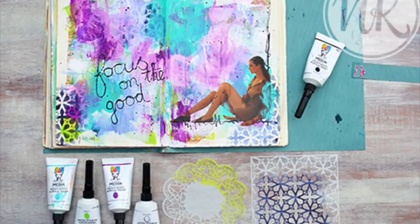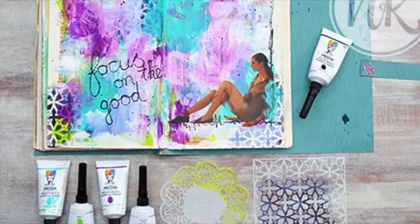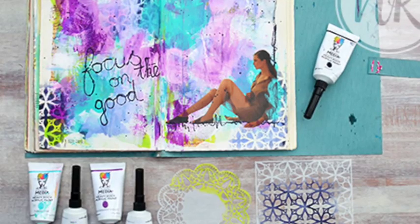Hello Art Journalists, this is Nathalie from NK Design. Please join me for another spread in my art journal. Today I want to show you that you don't need a lot of materials to create a nice page.